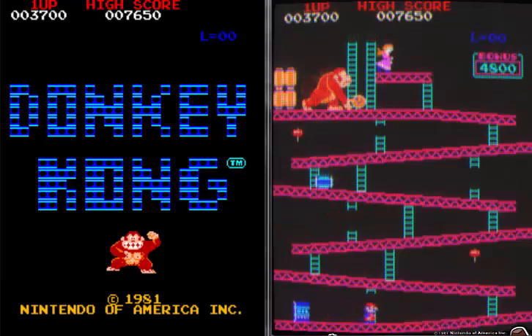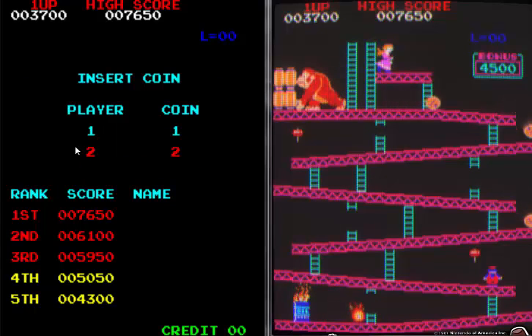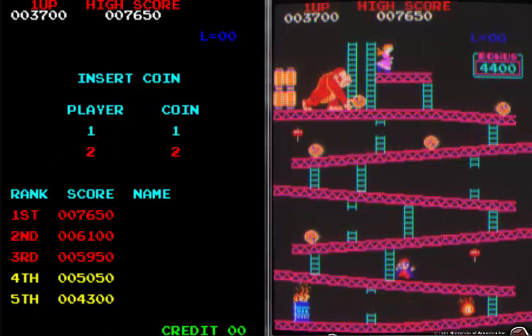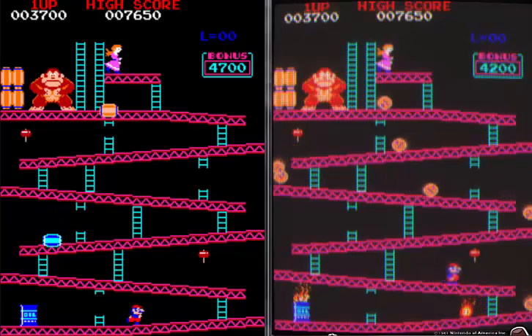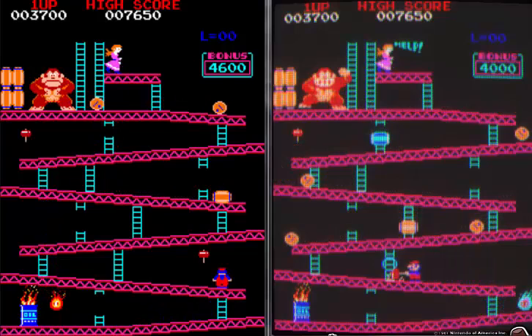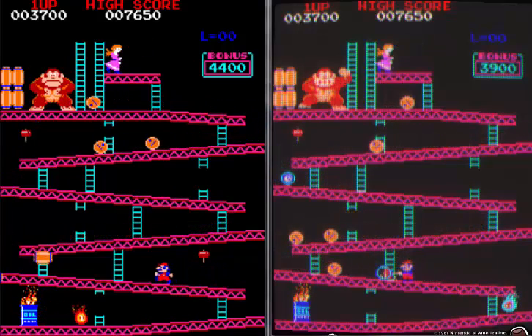It's a setting called HLSL, I think it is. You'll find it in the options under advanced, under the display part in MAME. What it actually does is it's a series of settings you can make to the screen, and it's to try and give that original CRT kind of look to it.